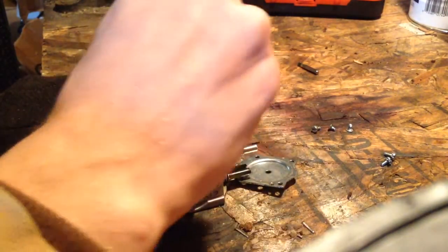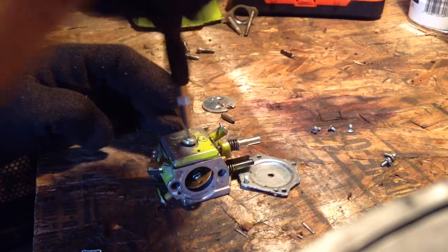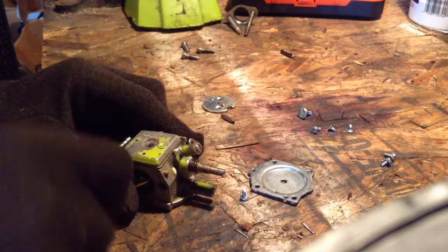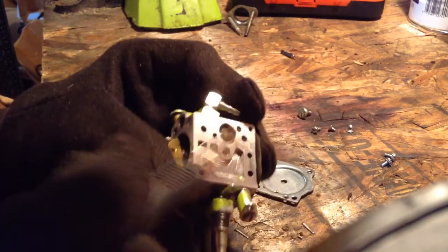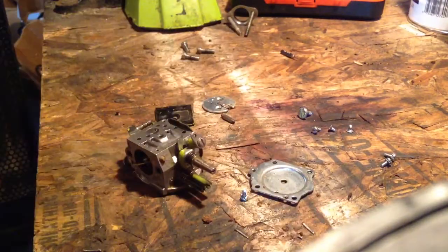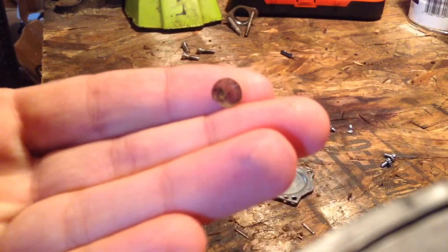Let's go ahead and pop this part right here off. Real quick while I'm on the video — just check everything in these carburetors. These carburetors are really popular carburetors from back in the day, used on homelites a lot. You can still find kits for them. Go ahead and pry this part up — this is not looking very good. You can see where this screen is down in here — that screen is just plugged full of dirt.